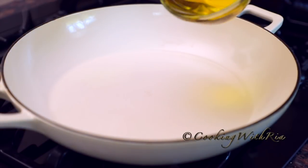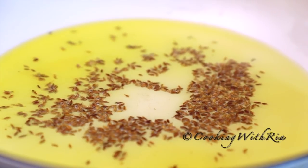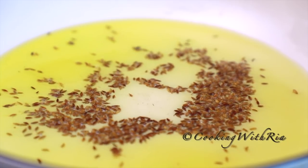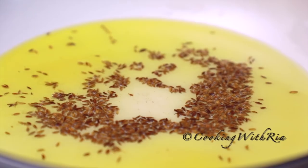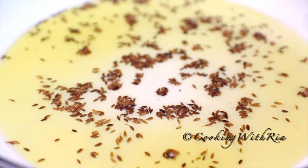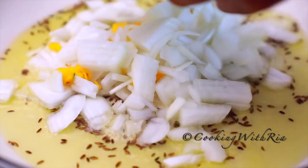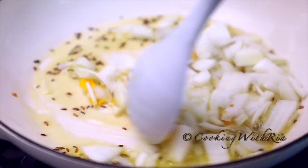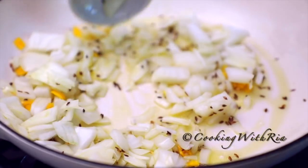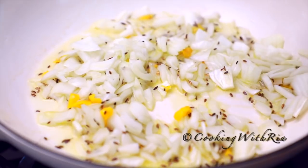First, we'll add six to eight tablespoons of oil to a heavy bottom pot over medium heat. Next, we'll add the cumin — whole jeera — and cook it until it's golden brown and aromatic. Next, we'll add the sliced onion and the hot pepper, and cook until the onion is soft and translucent, about a minute or two.